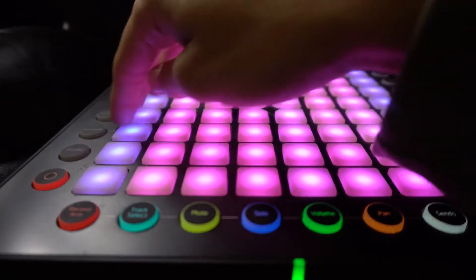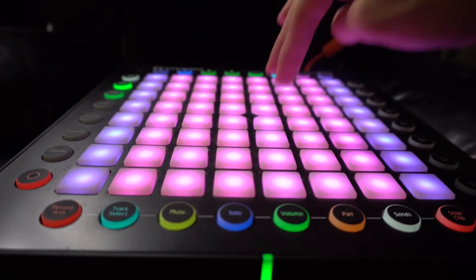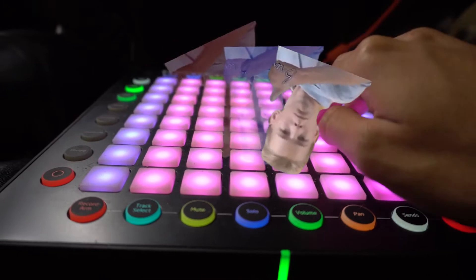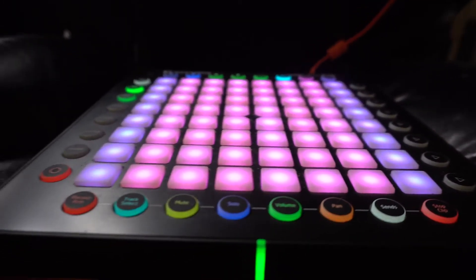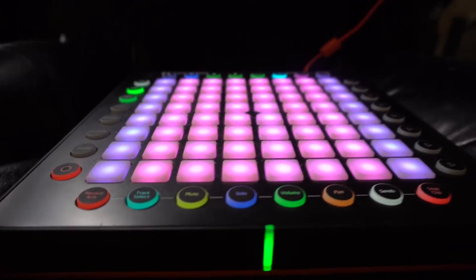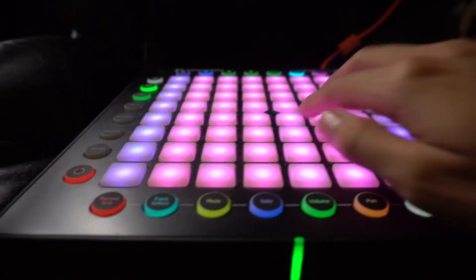And you can see it lays it out in E minor. It's really cool — you can just improvise and write your chord progression or melodies. I use this a lot when I'm creating melodies and playing an octave.